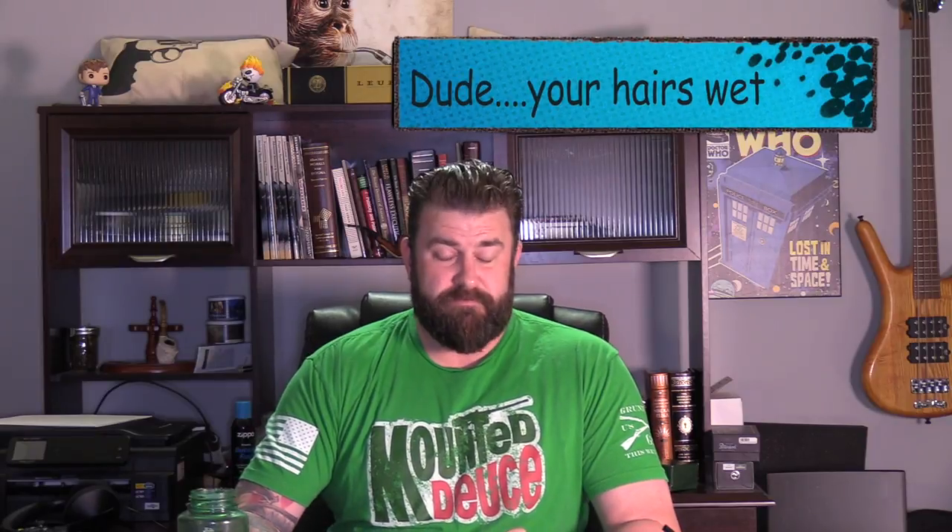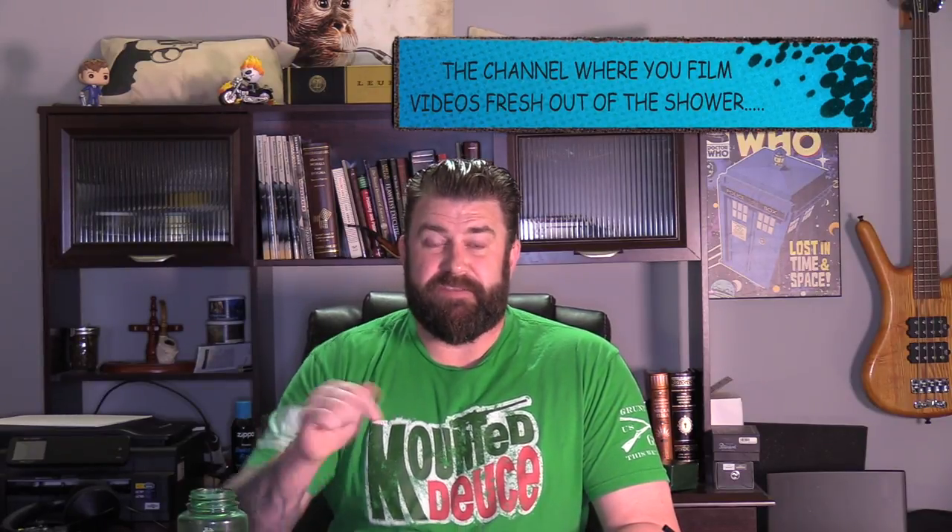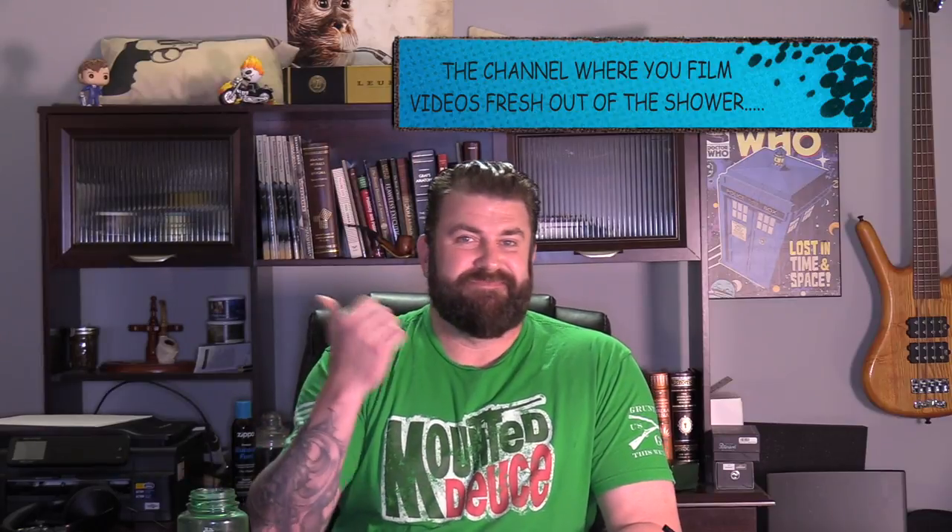Hey everybody, welcome back to the channel — the channel that I think I'm going to call Zeke Squatch — but this is going to be a Pipe Squatch segment, so that's why you just got the intro and stuff.